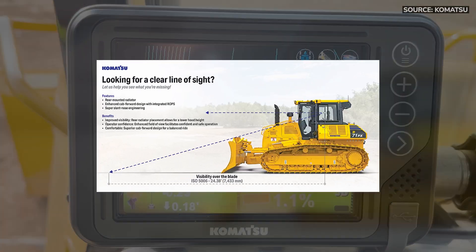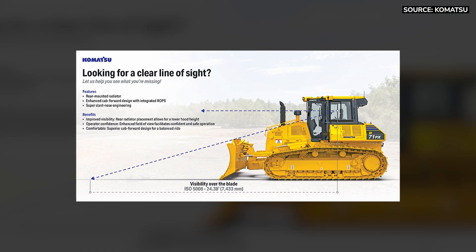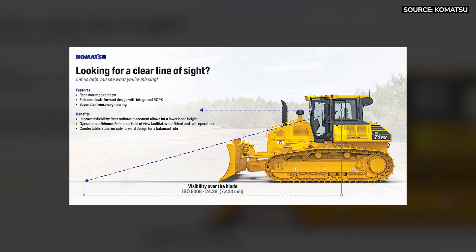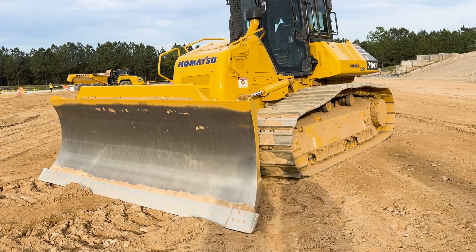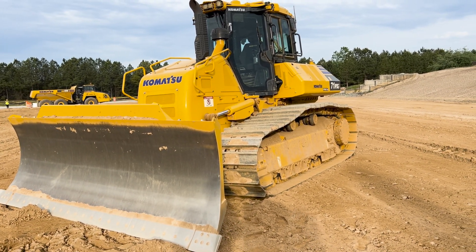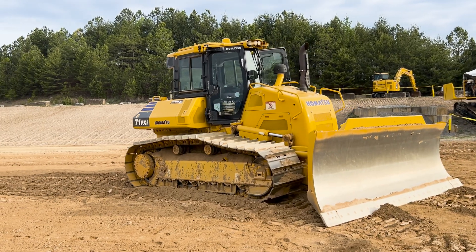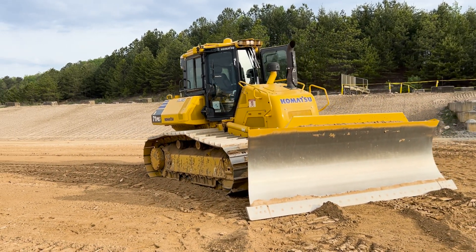Today being our largest HST, we still keep that super slant nose design. This is the D71 PXI wide spec, so we get that wide pad and wide blade for applications like landfill, giving us low ground pressure so it can float in the areas it needs to. We also offer it in the EX and a smaller PX version as well.